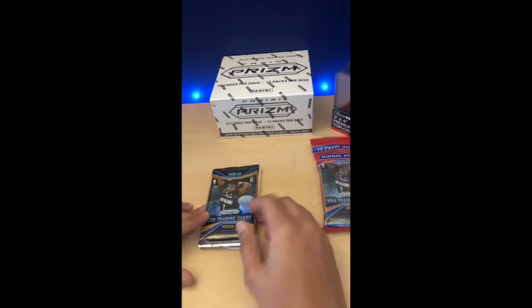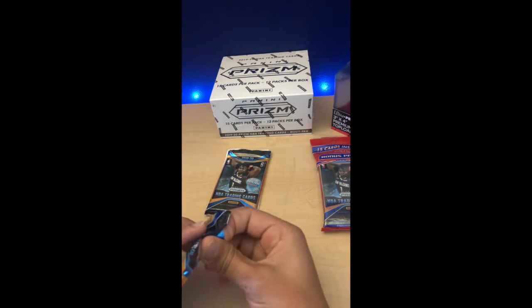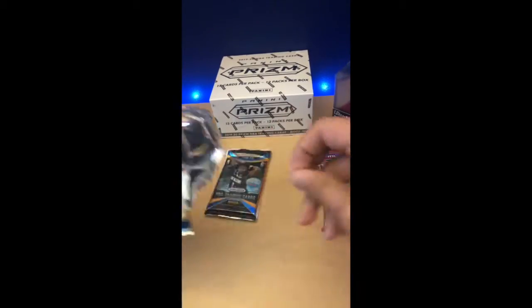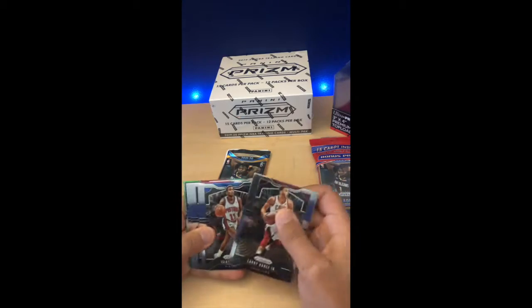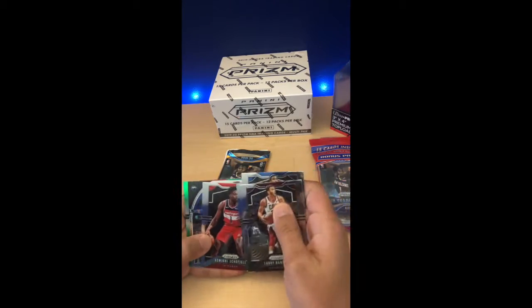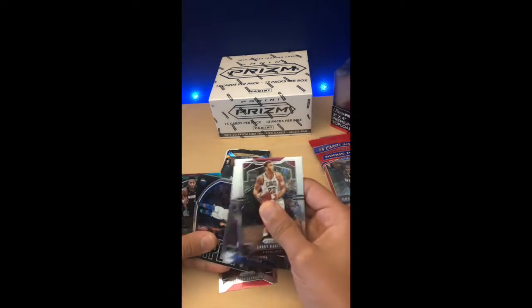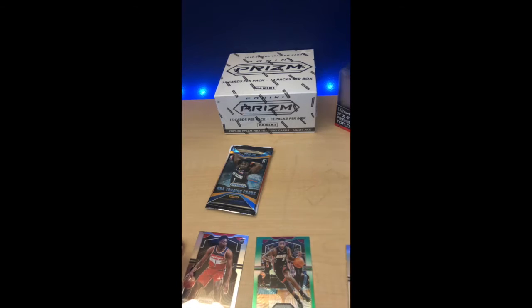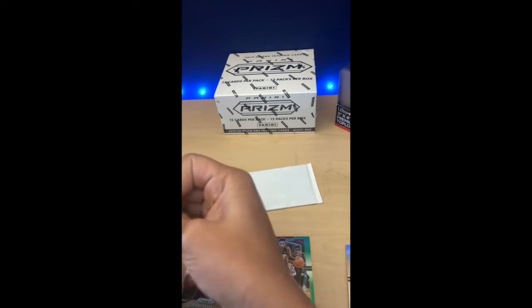We're going to talk more about centering today and how to identify whether or not the card that you have is centered properly. Centering is a big thing when card services are grading. PSA does it more on the eyeball test, and when they look at the card, if they see that it is off-centered visually, then under a magnifying glass it will show that it's off-centered even more.